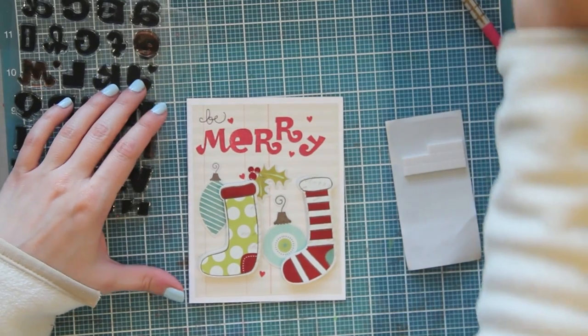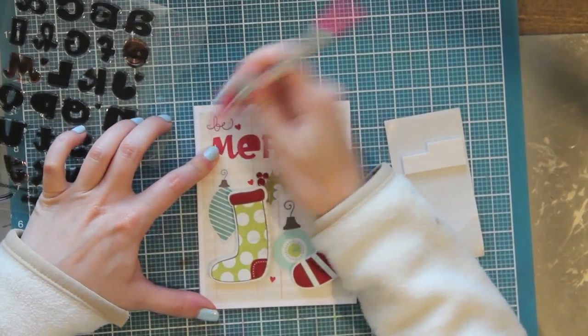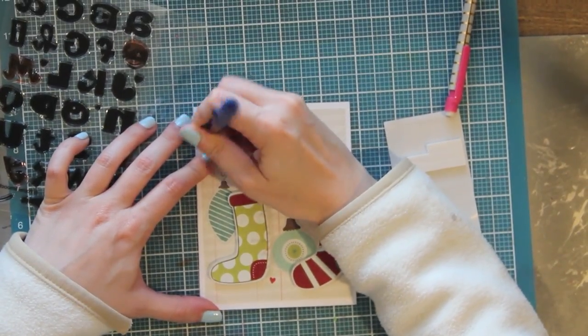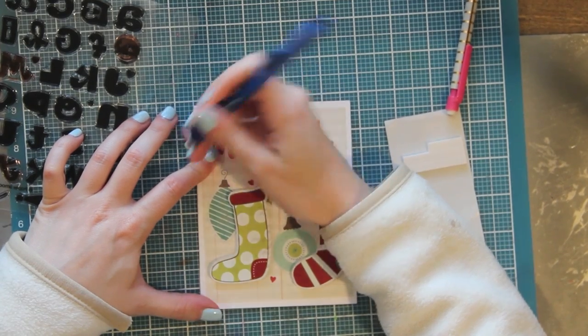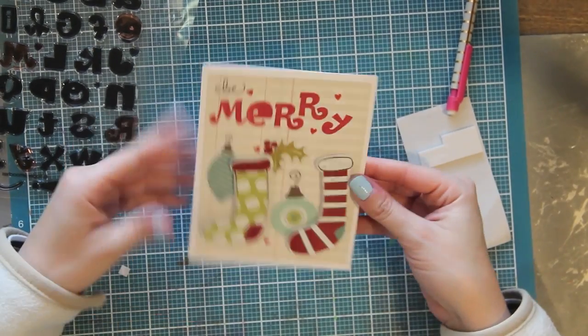Now everything is all adhered and just how I want it, so I'm just going to erase my pencil marks behind the word that I wrote. That beautiful pencil from Target left a horrible swatch behind, so I'm just grabbing another eraser that will clean it up and make it look nice. That pretty much finishes off the card - I'm happy with how it turned out.